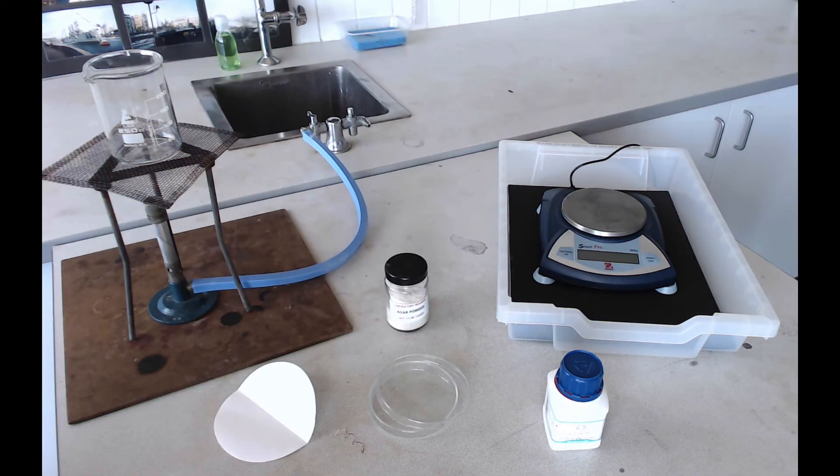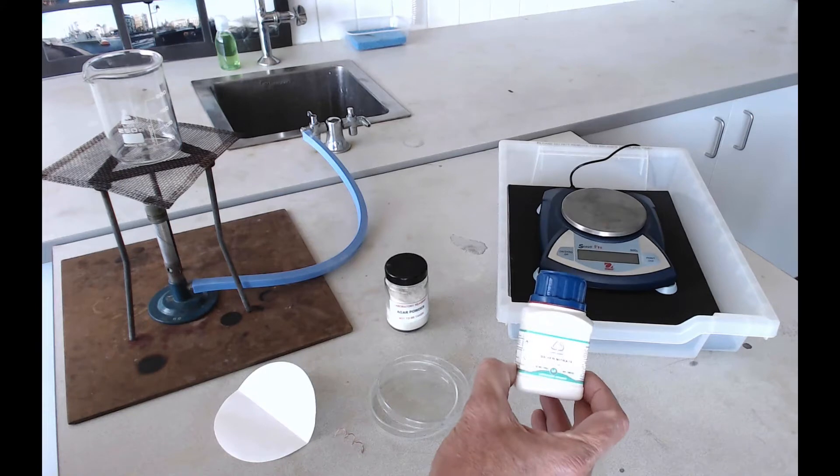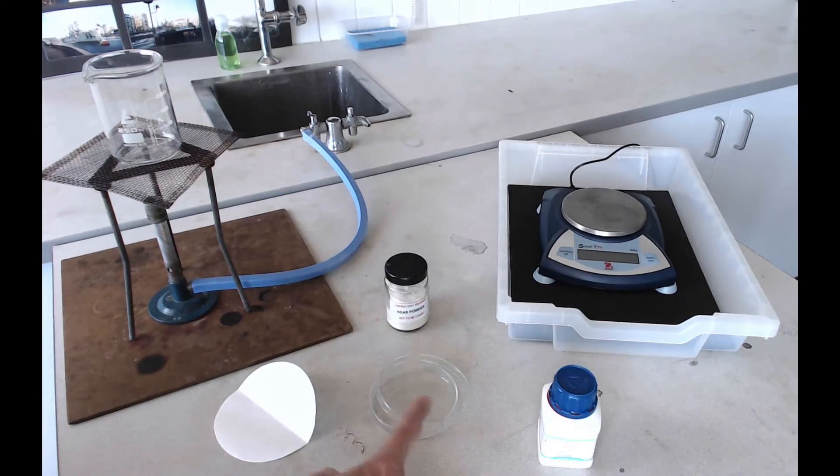Hello and welcome to this film which is all about the Making Metal Crystals practical. For this practical you're going to need access to some solid silver nitrate, a petri dish, and a coil of copper wire.